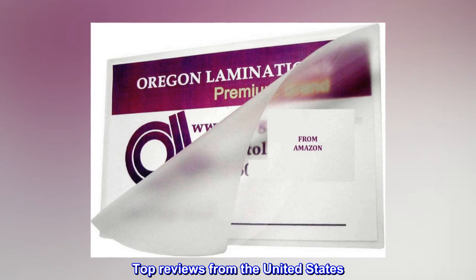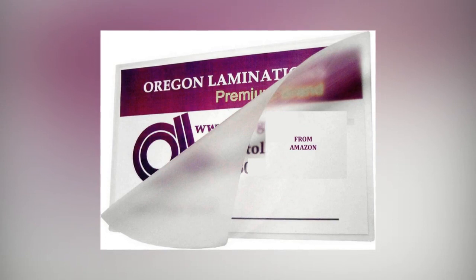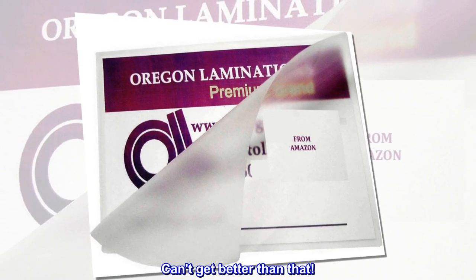Top reviews from the United States: Quality at a fair price. I have used thousands of the 10 mil pouches without one failure. Can't get better than that.